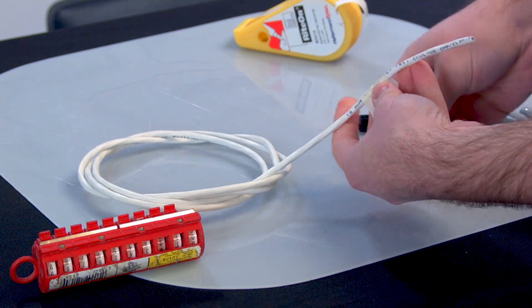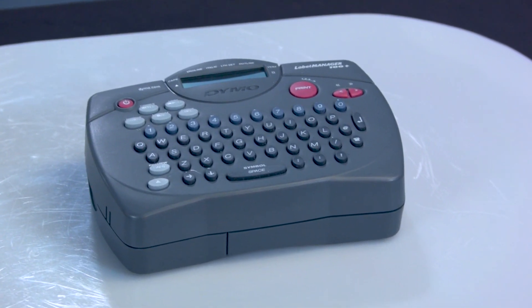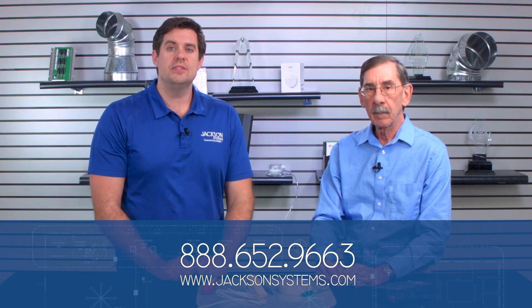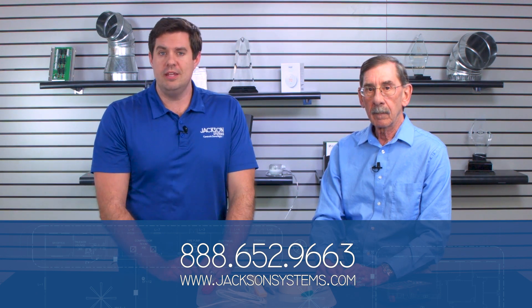So anyway, there are a lot of ways that you can tag wires. We'll put links for all these products below so you can purchase them — handy to have those links there. And if you have any suggestions or want us to cover anything on Field Engineering, please reach out to us at 888-652-9663 or shoot us an email at info@jacksonsystems.com. I'm J.D. Brake, Field Engineering. Thanks for coming, Phil. We hope to see you again — tag those wires!